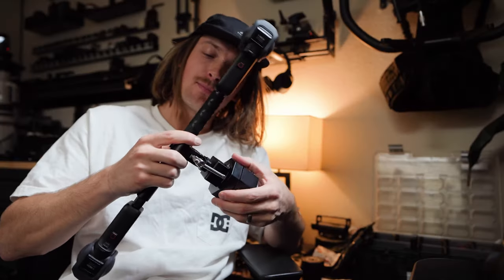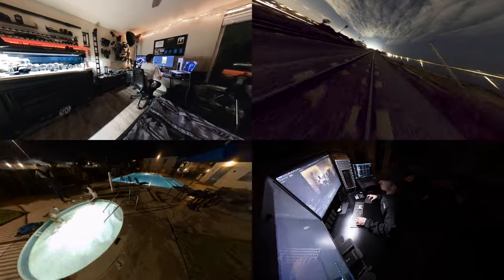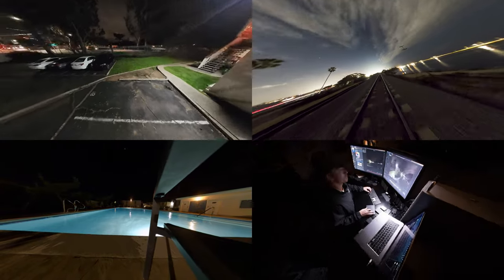What's up guys, it's TJP. In this video I created four different motion control night-lapse rigs to send the RS 1-inch Insta360 camera through the night very slowly to create really dynamic shots. This thing has dual 1-inch sensors, 6K quality, unbelievable sharpness — my favorite 360 camera on the market right now.